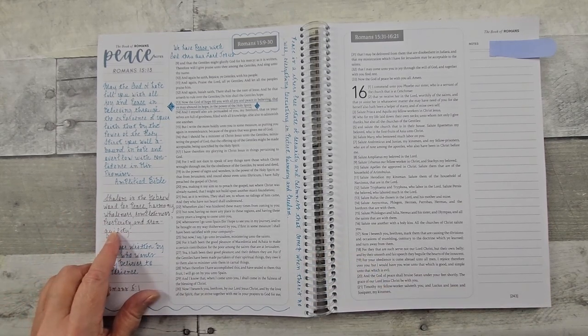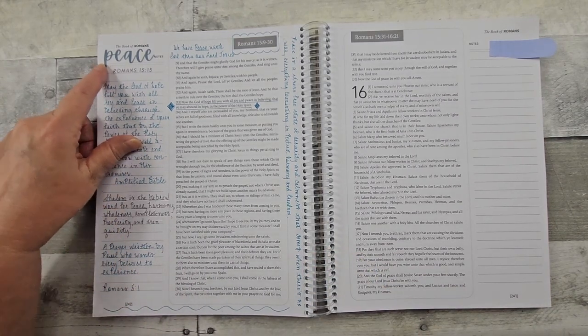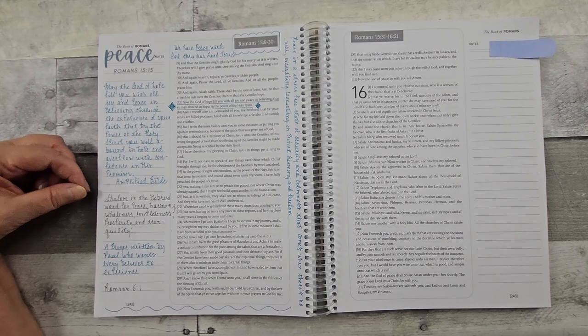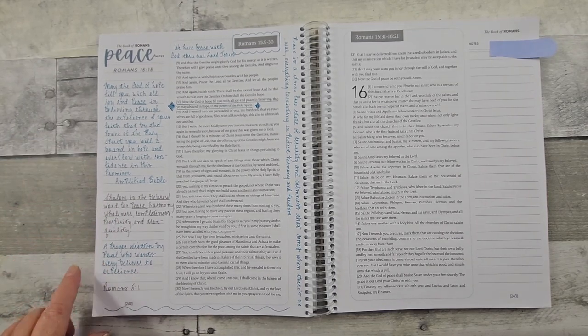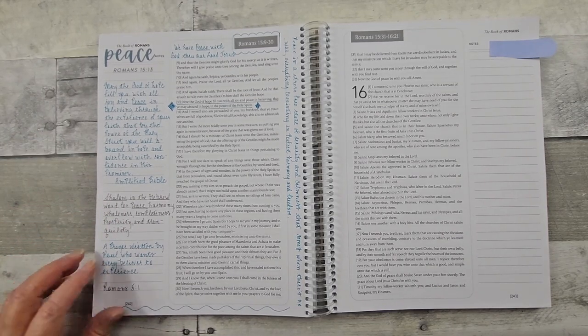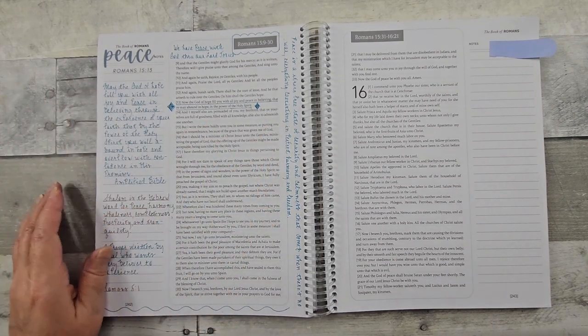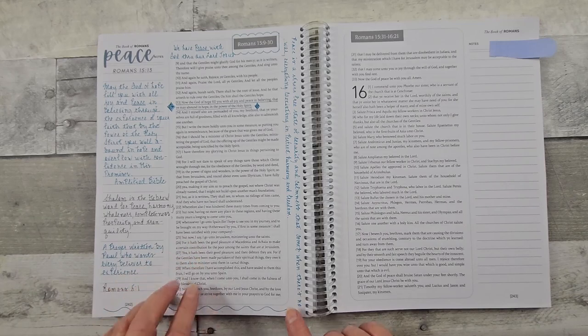Here's one that I did. Again, this is a printable and I just used a color pen, did some research looking for definitions of different words, also who the prayer is written by and what peace stands for. That's what I did on this page.